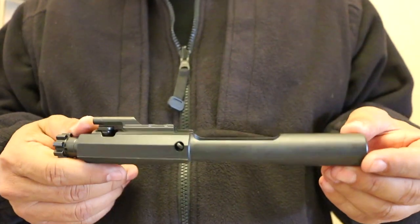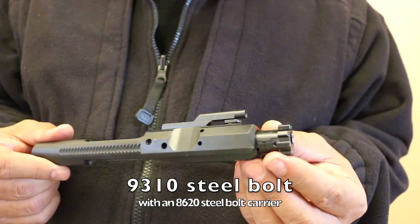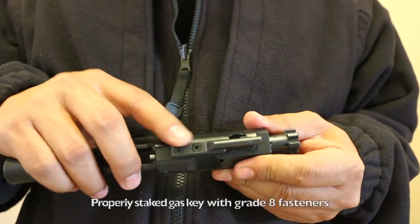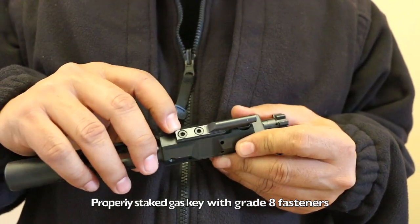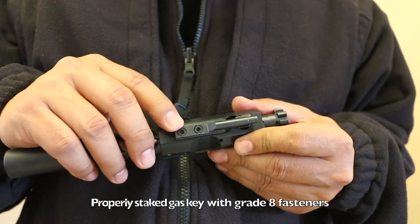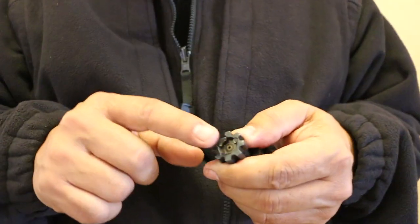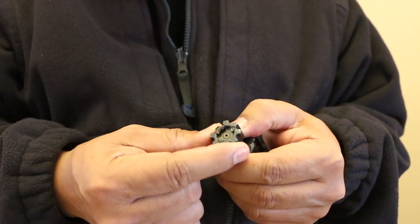The bolt itself is made from 9310 steel and the carrier from 8620 steel. Looking at the gas key, it is staked nicely — you can see material going into the fasteners, which are grade 8. It's a very good-looking bolt carrier group overall.